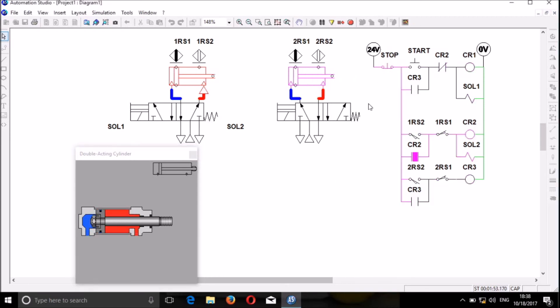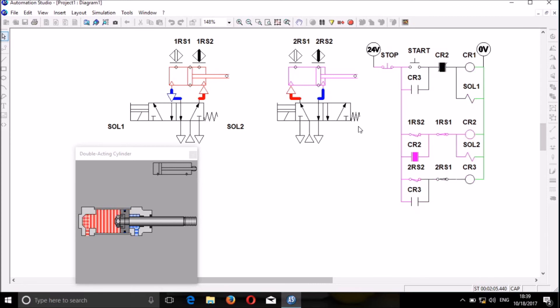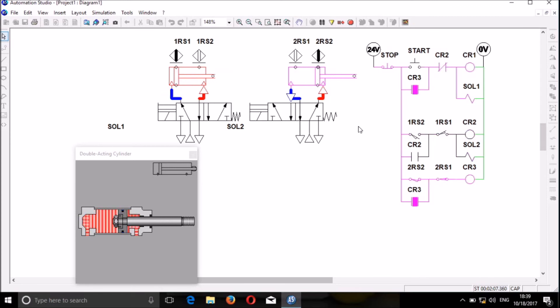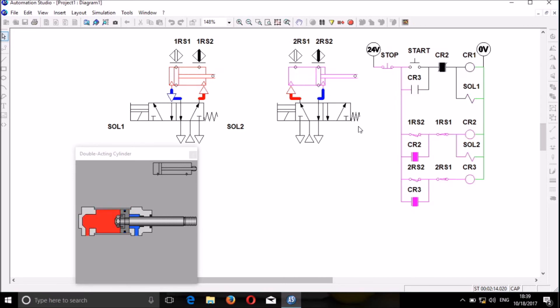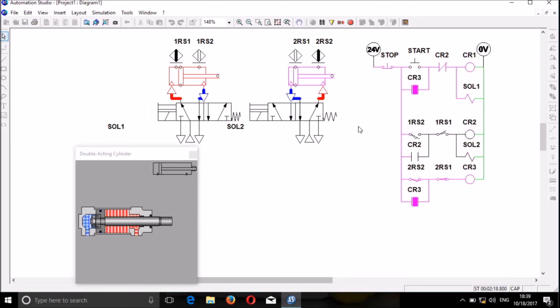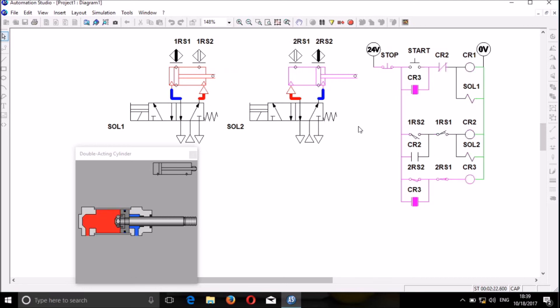The cylinder will extend as much as possible and then when it stops, the system will stop or the circuit will stop. When you start again, it stops. You can build your own circuit using this tutorial and find simulation programs — I am using Automation Studio as my simulation program. You can use other simulation programs like FluidSIM; there are many available.